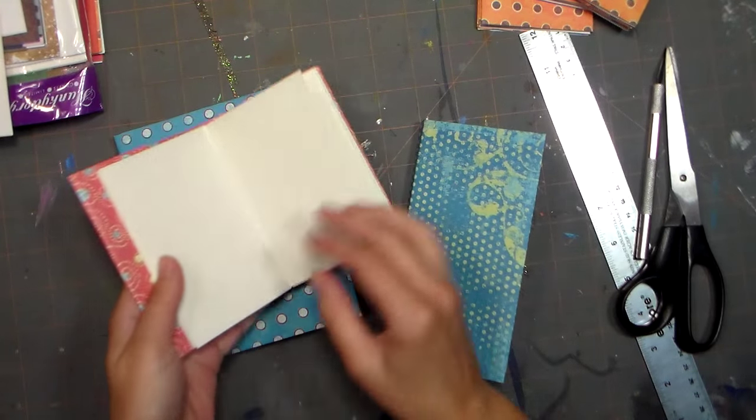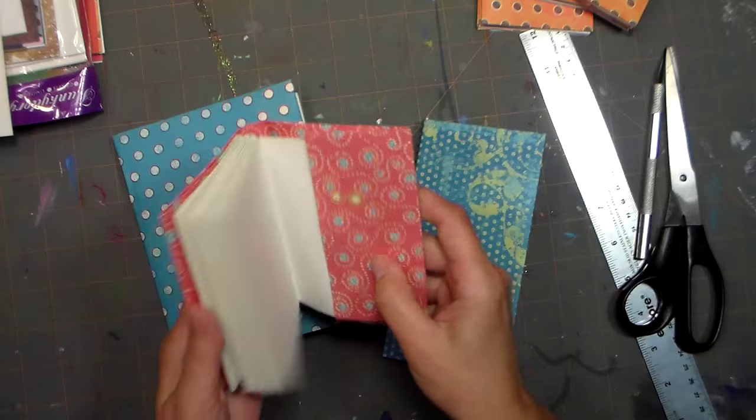Hi there! Lindsay here, the Frugal Crafter. Today I'm going to show you how to make these cute little mini books.